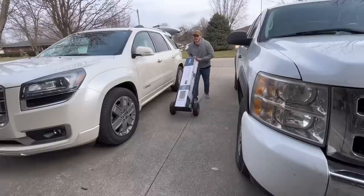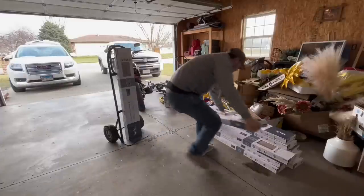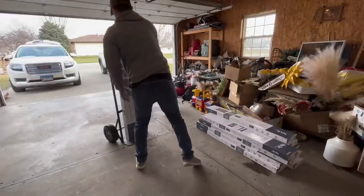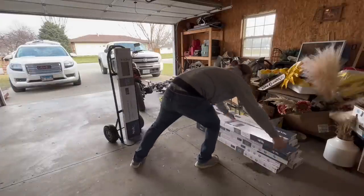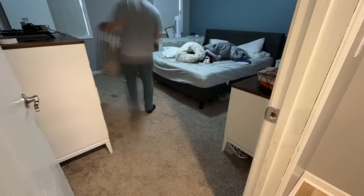You can buy a flooring installation kit — it comes with spacers, a tapping block, and a pull bar. If you've never done this before it's a nice starter kit, but the only thing we're really going to be using out of it today is the spacers.